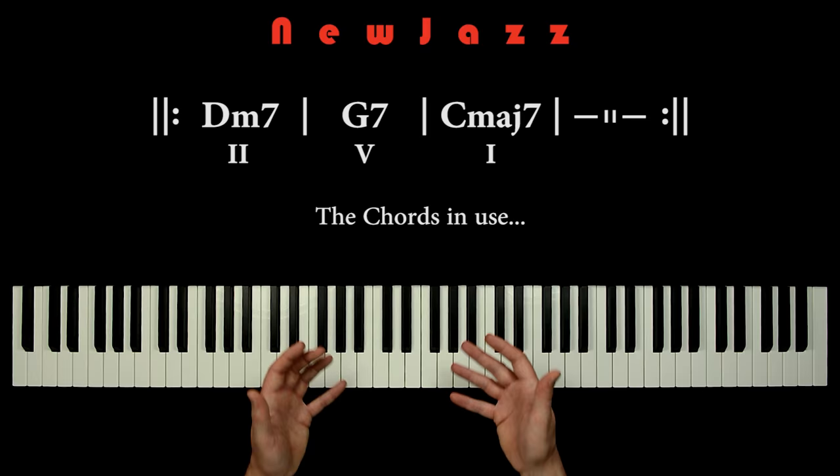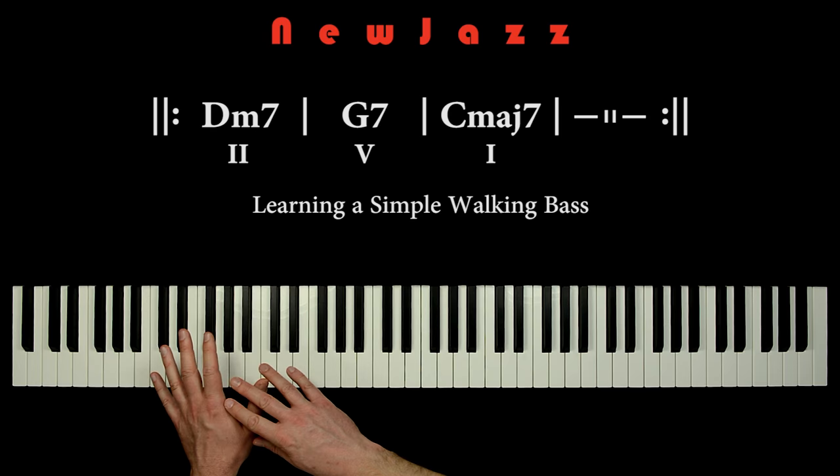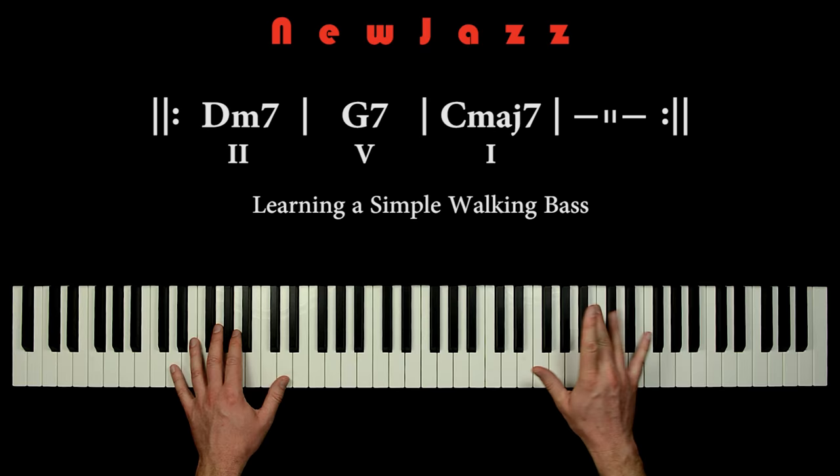Before moving on to the right hand improvisation, we will quickly learn the left hand walking bass. This walking bass is simple and it is nice to be able to make some easy grounding when trying out improvisation stuff in the right hand. So we just have to check out this walking bass.